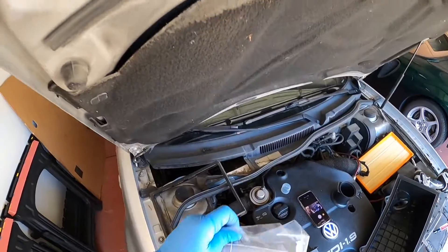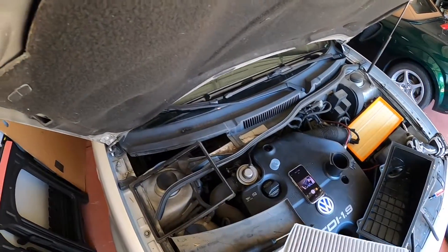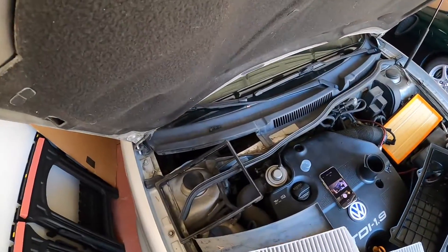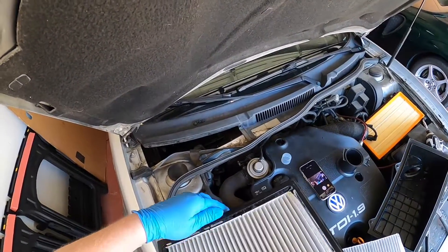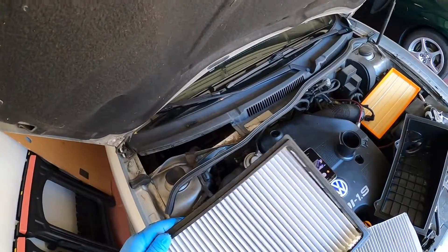Rock Auto special on this one. So you match it up with how you had it — should line up. Pop these guys in here; it's got little grooves to show you where to put the indentations.